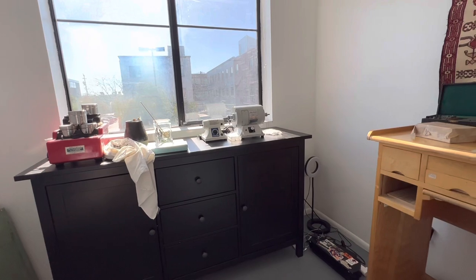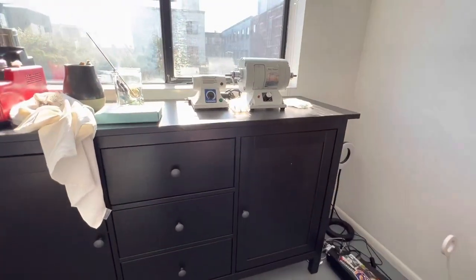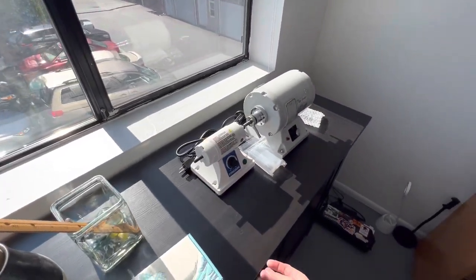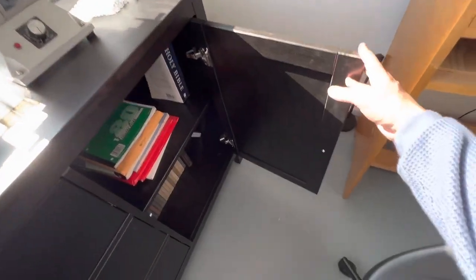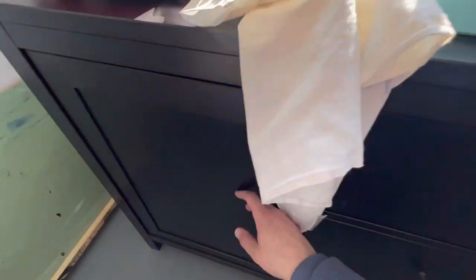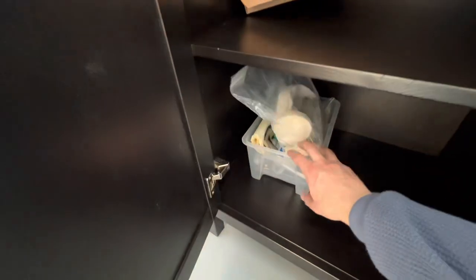I'm going to be going over some upgrades as well. For instance, this bench I got is from Ikea — I'm going to be weighing it down with some books and keeping some computer stuff. I have some of the polishing wheels I'm collecting.